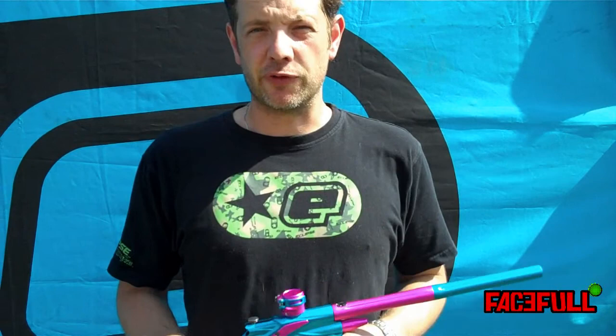Hi, I'm Jack Wood from Planet Eclips. We're at the 2009 World Cup, here with the Ego 10.